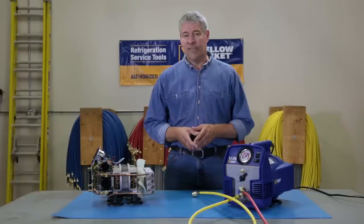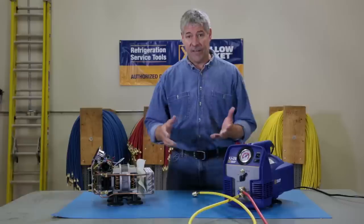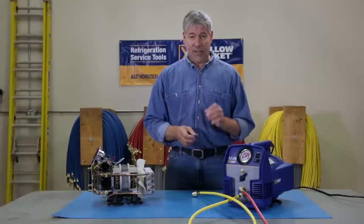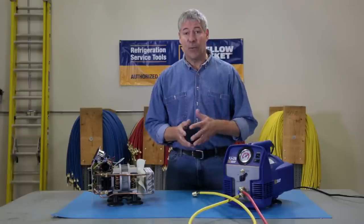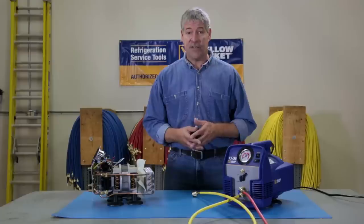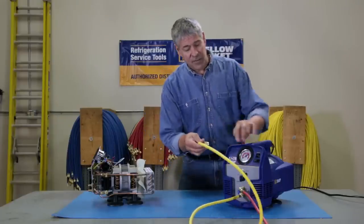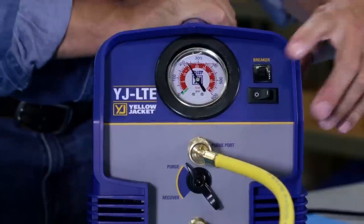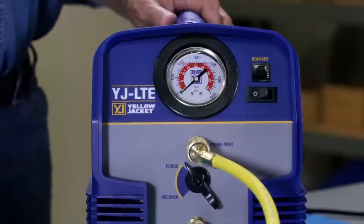Regardless of what you might hear from other manufacturers, a significant amount of refrigerant can remain in a recovery machine at the end of a job. To prevent cross-contamination and venting of refrigerant, it's critical that you purge your machine after each job. The YJLTE makes the process simple and automatic with a built-in purge circuit, which eliminates the need for extra equipment and makes for easy clearing at the end of a job. Just connect the suction hose to the purge port, turn the control valve to purge, and run the YJLTE until the gauge indicates a vacuum, and you're ready for the next job.